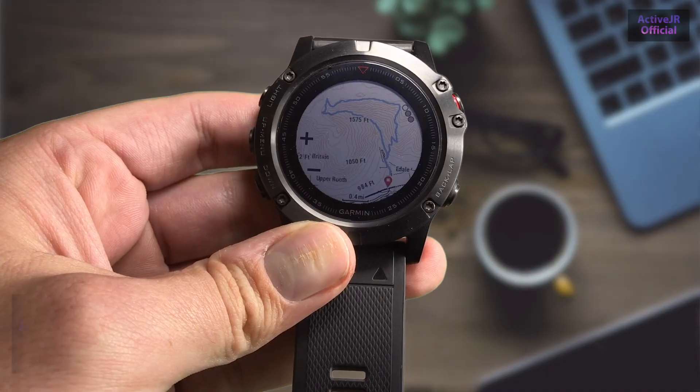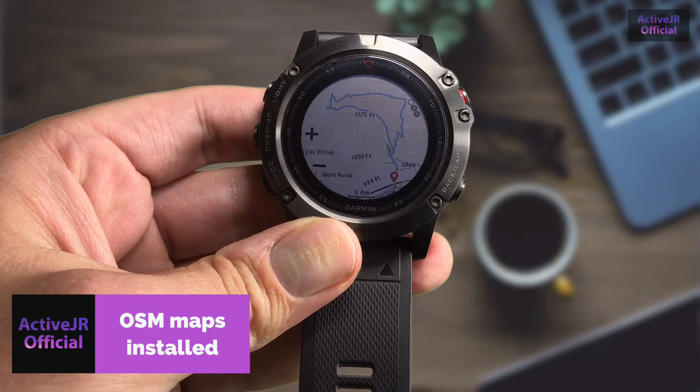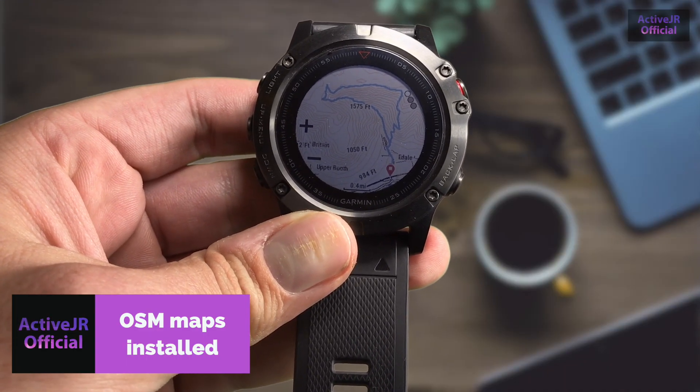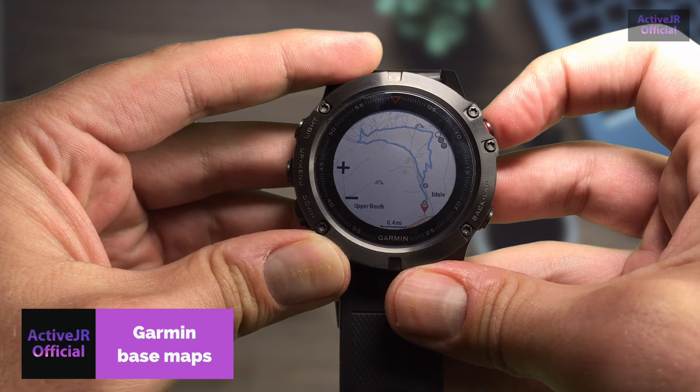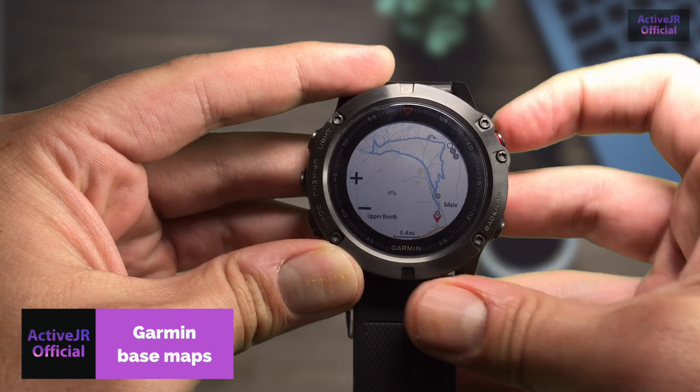Hi there guys, my name is John from ActiveJR.com and in this video I'm going to talk you through how to install free open source street maps with contours to the Garmin Phoenix 5X. For those of you that already have a Garmin Phoenix 5X, you already know your maps are lacking. I did a previous video that showed you how to install some maps which cost money, however this video will show you how to install free maps that I believe are better than the Garmin maps.